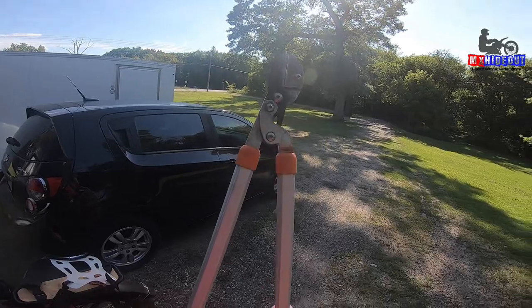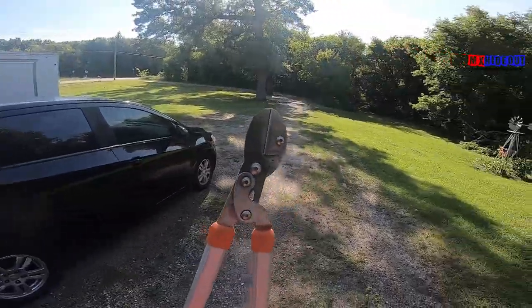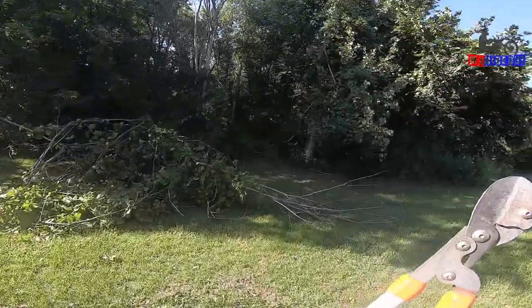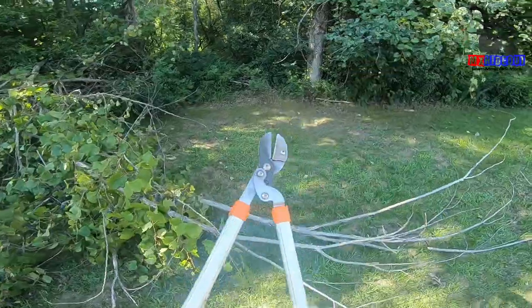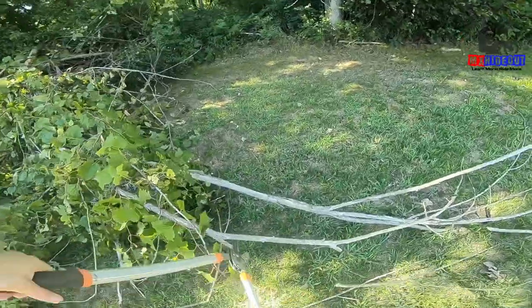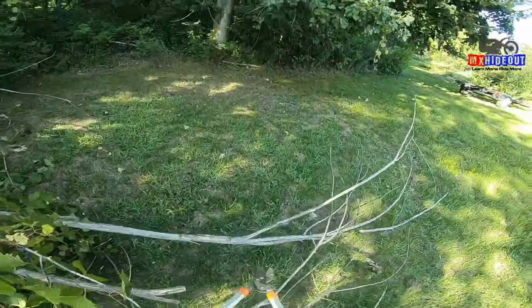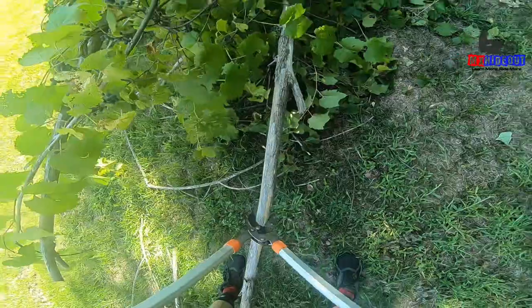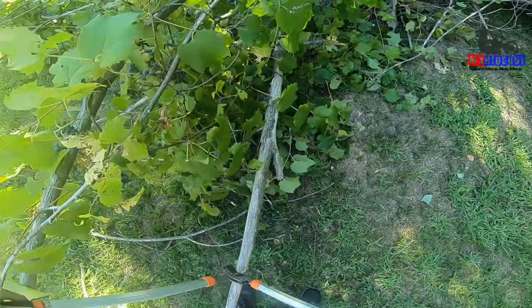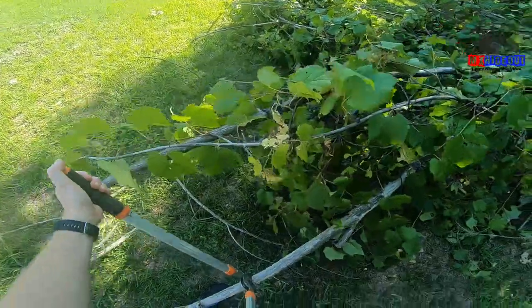Besides an old hand saw, one of my first tools is this pair of loppers. You could do a lot of trail work building and maintenance with these alone, because you can cut thick thorns and branches that are in the way, or even a small tree up to about two inches. It takes very little effort — this is about one inch and it cuts easily. You can do two inches if you work your way around it, but it's definitely harder once you get over one inch in diameter.